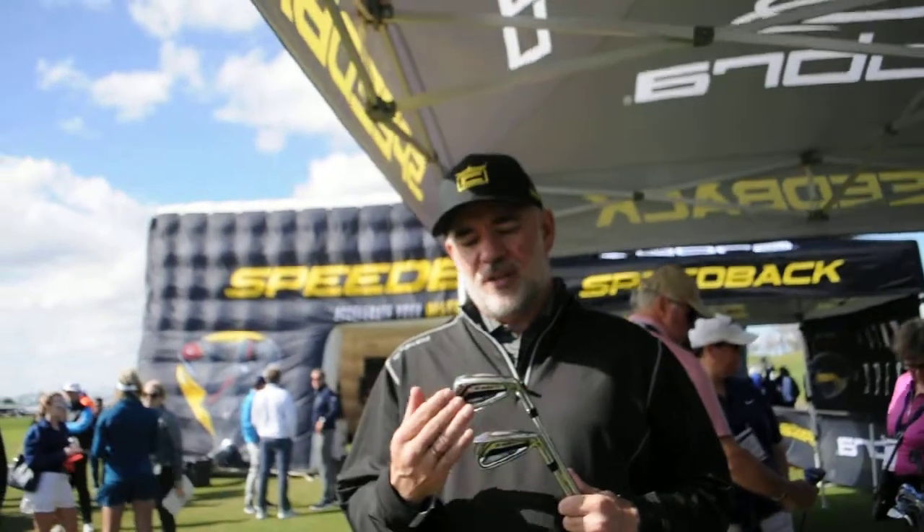These are the new King F9 Speedback irons. They incorporate technology we call Speedback because the back has been widened and strengthened further back with added weight. When we add more weight back and wide, we get a CG that's further back, which launches higher. We also get low CG and high inertia.